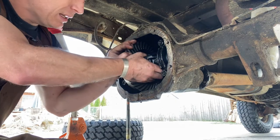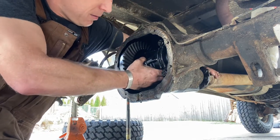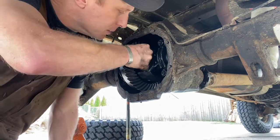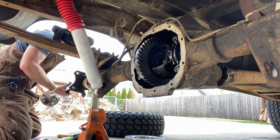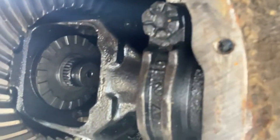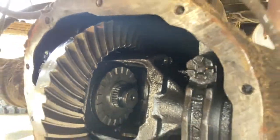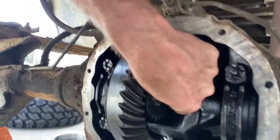Let's go ahead and spin this where I can get to things. Spinning the drive shaft helps a little bit. So this goes in here. We've got that axle pushed all the way through this splined side piece, so the C-clip goes in — just like that. C-clip is in now.